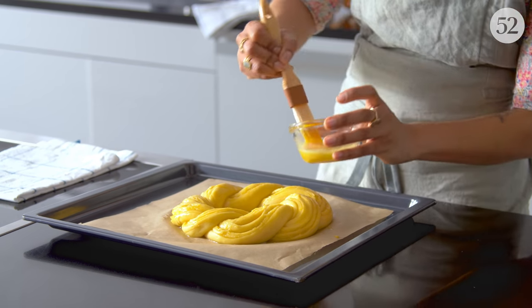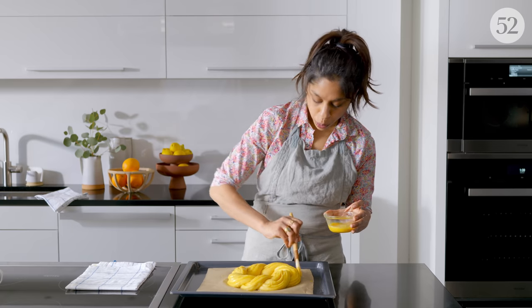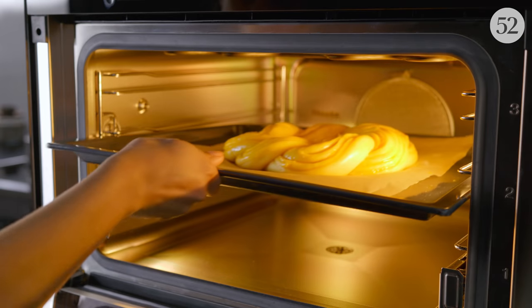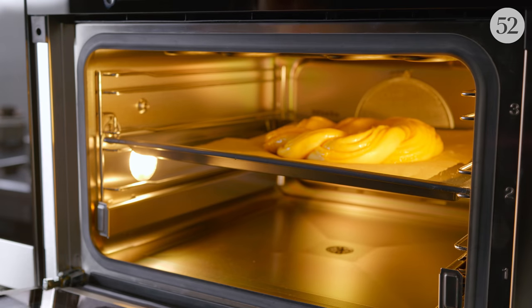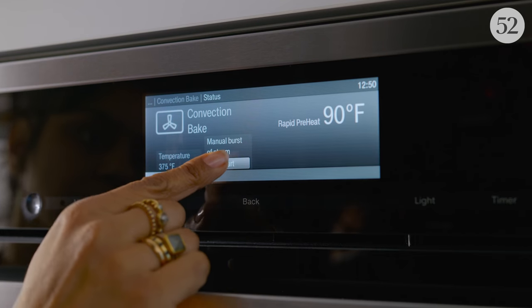I love using a whole egg for my egg wash because the yolk helps make it nice and brown and the white of the egg contributes to shine. This goes into a 375 degree oven on the convection bake setting with a burst of steam at the beginning, which contributes to a nice shiny brown crust. It should take somewhere between 20 and 30 minutes to bake all the way through.